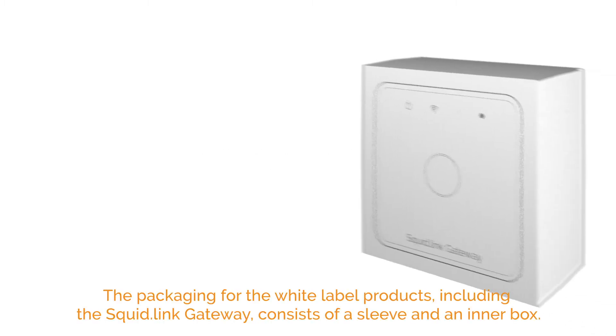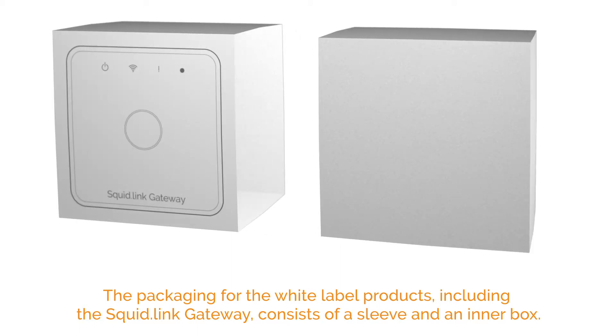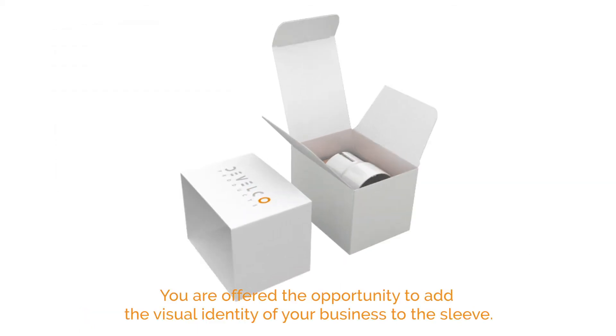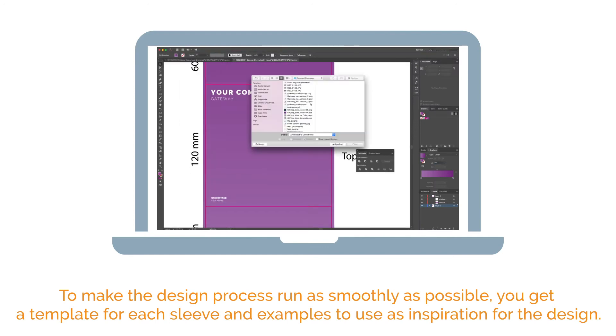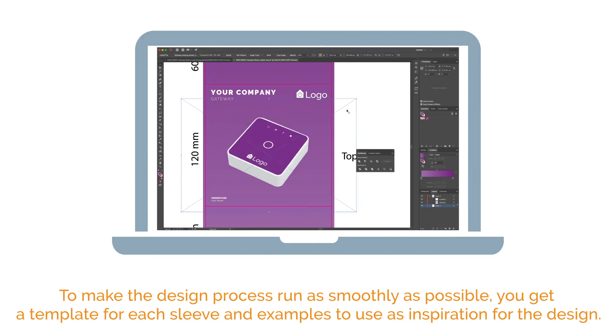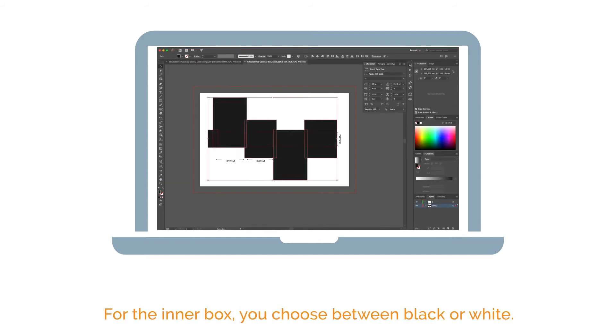The packaging for the white label products, including the SquidLink gateway, consists of a sleeve and an inner box. You are offered the opportunity to add the visual identity of your business to the sleeve. To make the design process run as smoothly as possible, you get a template for each sleeve and examples to use as inspiration for the design. For the inner box, you choose between black or white.